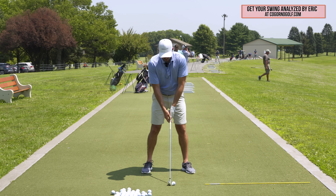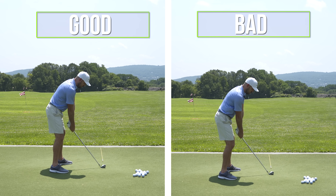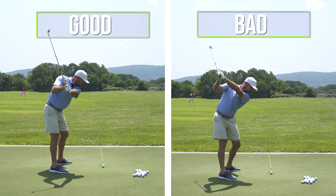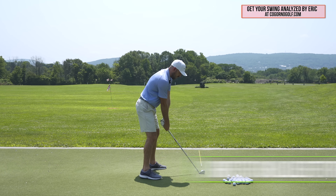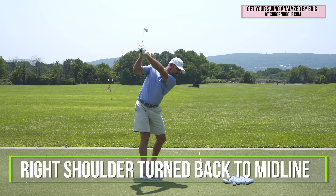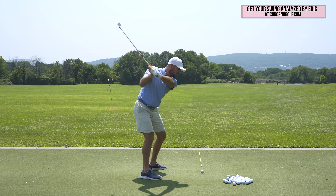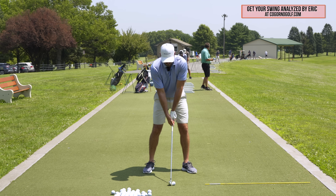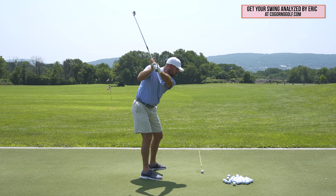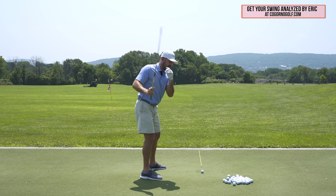During the backswing, the player who hits pulls keeps the shoulder too far forward — they never turn it around them enough. I want to have my right shoulder turn all the way back to about my midline. The more I get my right shoulder turned around me, the deeper my hands go, and the less likely I am to go over the top. The player who hits pulls has the shoulder staying in place, so the hand path gets too vertical.